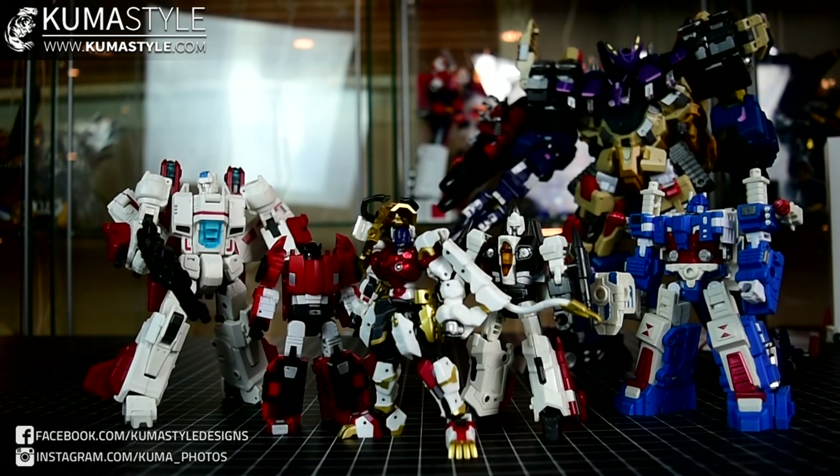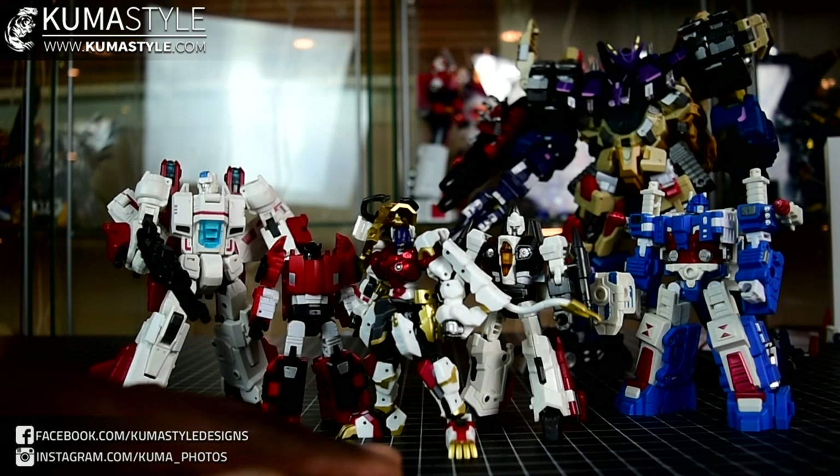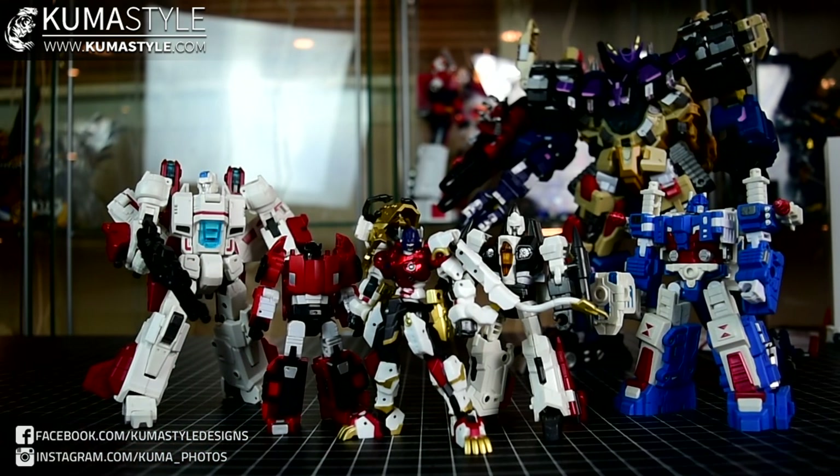Hey guys, welcome back to KubaSell Reviews. We're taking a look at Iron Factory's IFEX-45 Yoroi Shishimaru. That is their homage to Leo Convoy. It's pretty cool because it's a mixture of the kind of T-Beasts, Zoids-esque interpretation that Perfect Effect made into a toy years back, and just their own samurai take as well. It's a nice little mix and blend of aesthetics.